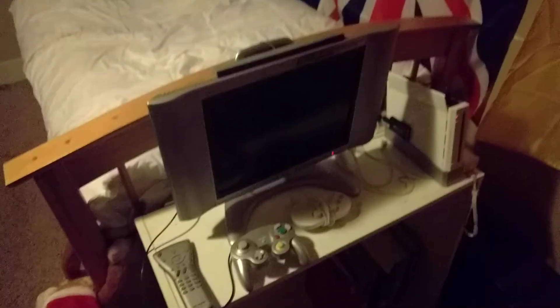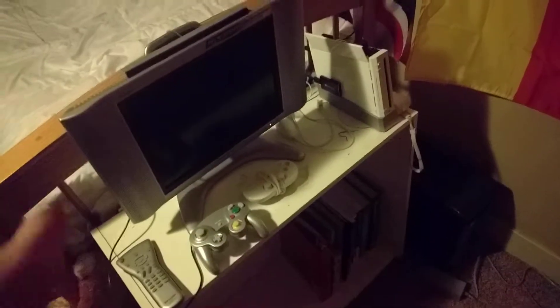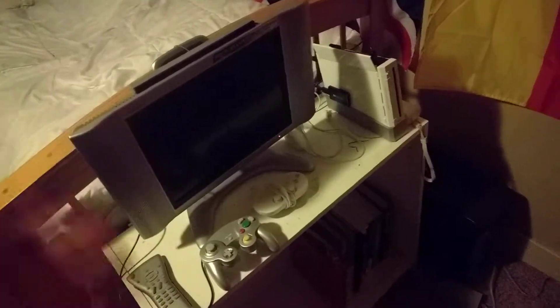Alright guys, it's time to do another video, and this video is going to be on my entertainment setup. This is my entertainment area in my room.